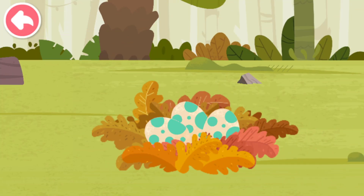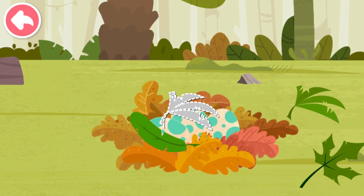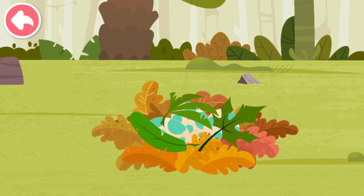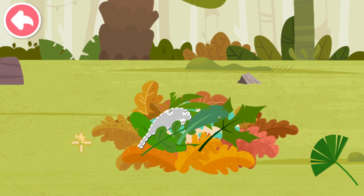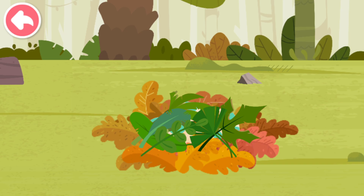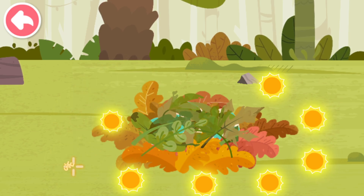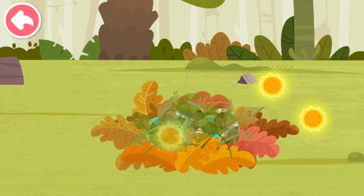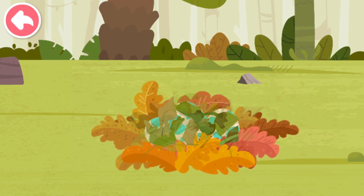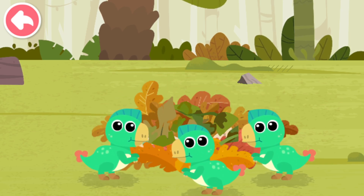Lots of leaves from the trees — cover the dinosaur eggs with leaves. The leaves are rotten and much heat is generated. Let's collect the heat and help the dinosaur eggs hatch. Baby Oviraptors are born!